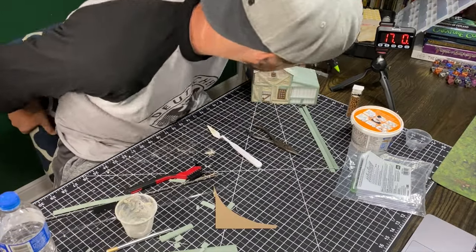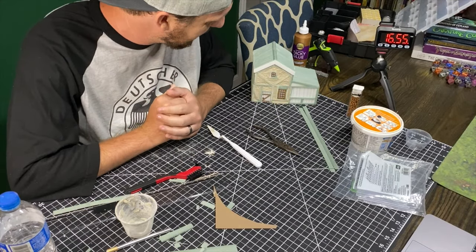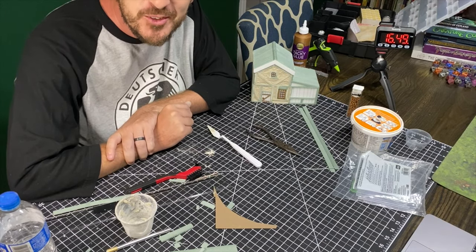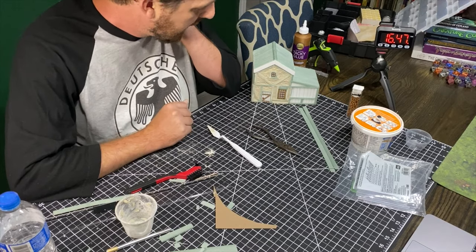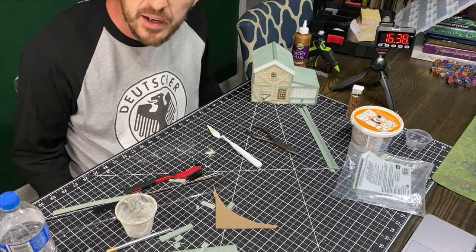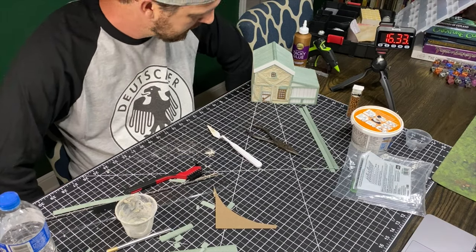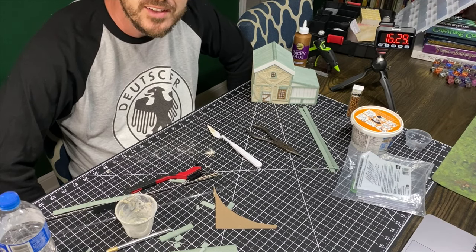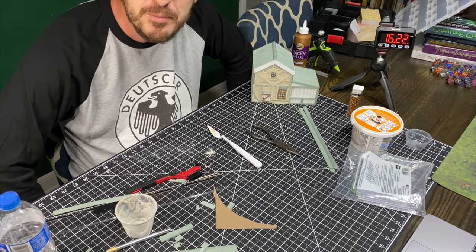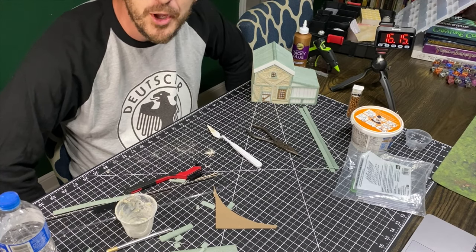All right, I have finished applying the stucco. And the sad thing is the realization is hitting me that my speed build sadly may not be as much of a speed build as I wanted. I don't think that's too big of a deal — I did want to see how fast I could do this, and the end product is going to look pretty good once it's done. But I don't know that I can call this a speed build anymore. Cool build? Maybe. Speed build? I'm afraid not. Onward and upward, let's go.